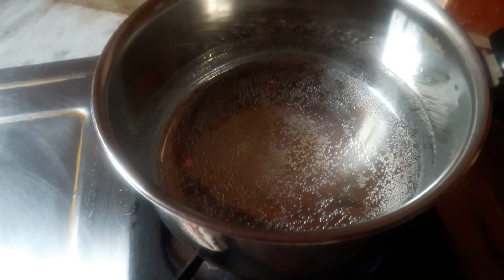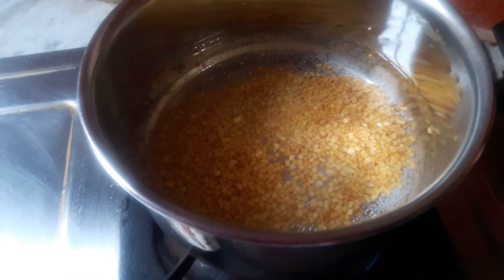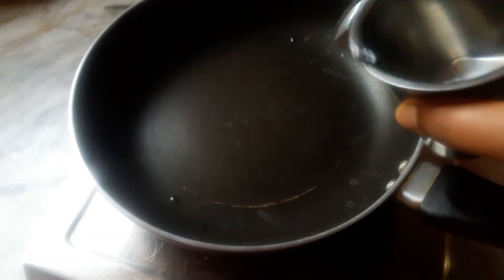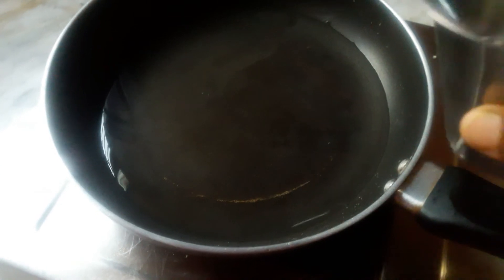Let's add it to the pan. Then add salt — add 2 kinds of salt into this bowl.